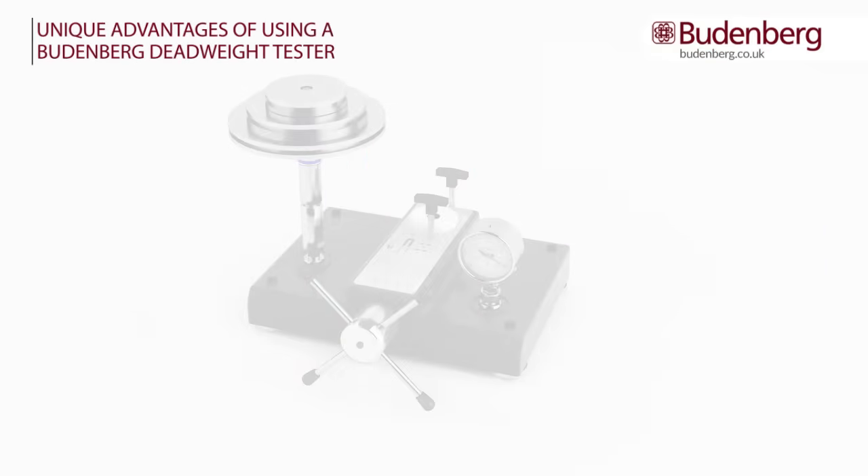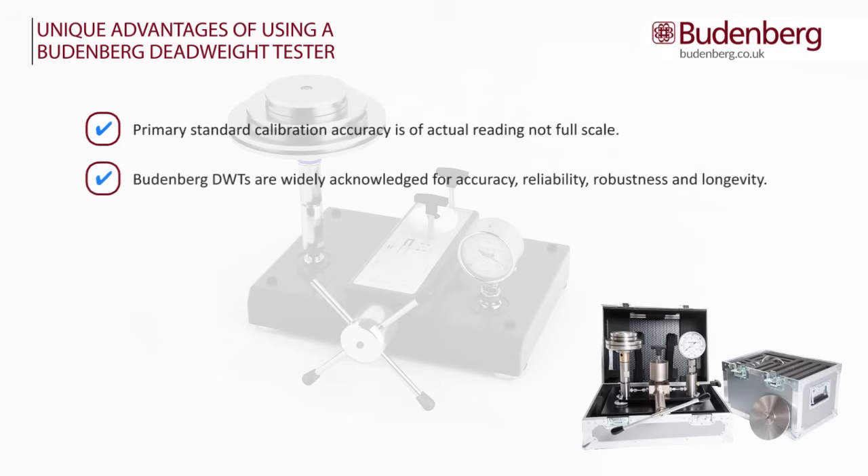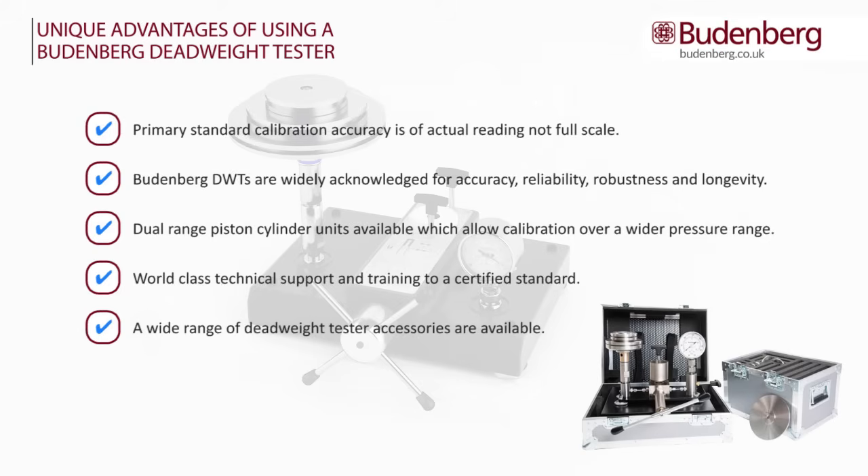Unique advantages of using a Budenberg Deadweight Tester: primary standard calibration accuracy is of actual reading, not full scale. Budenberg Deadweight Testers are widely acknowledged for accuracy, reliability, robustness, and longevity. Dual-range piston cylinder units are available, allowing calibration over a wider pressure range. World-class technical support and training to a certified standard. A wide range of deadweight tester accessories are available, both cost-effective and time-saving.